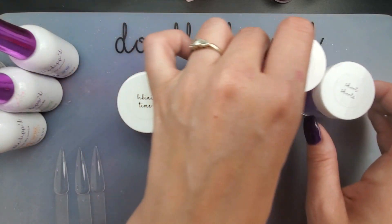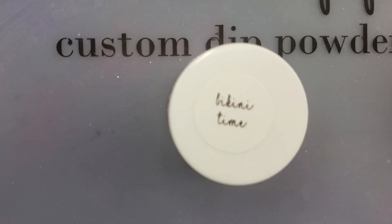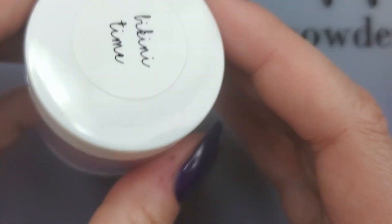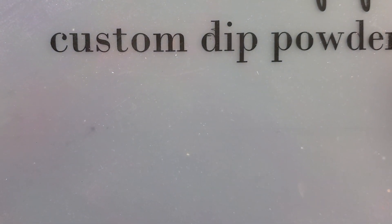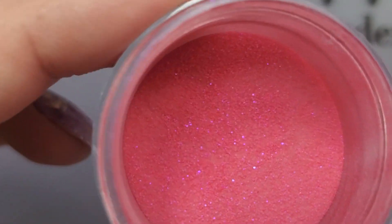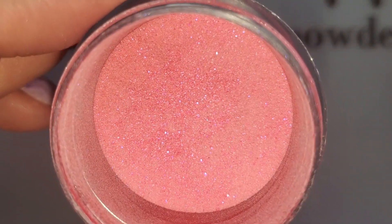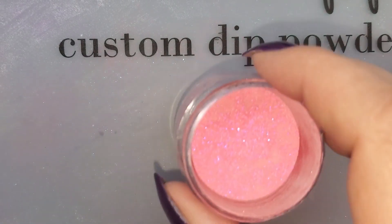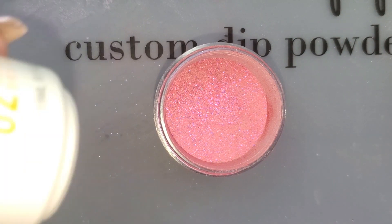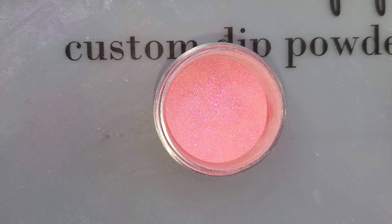The first one I'm going to open is Bikini Time. Zoom in a little bit so you guys can get in close. Bikini Time looks like it's a pink. I'm not really a pink person but I know a lot of people are. You can see it looks like we've got some purple sparkles in there, so we'll see. I'm just gonna swatch away. I'm using my Fast Dry double dip base — I like to use that for my swatches.